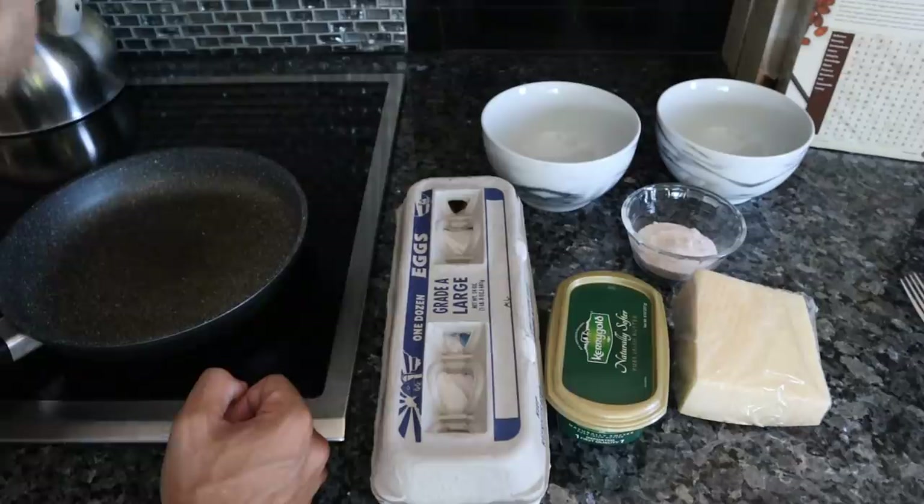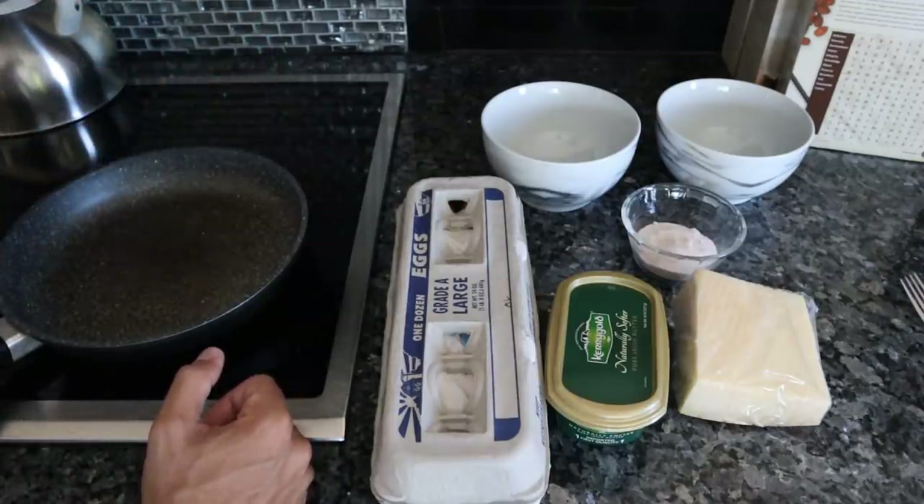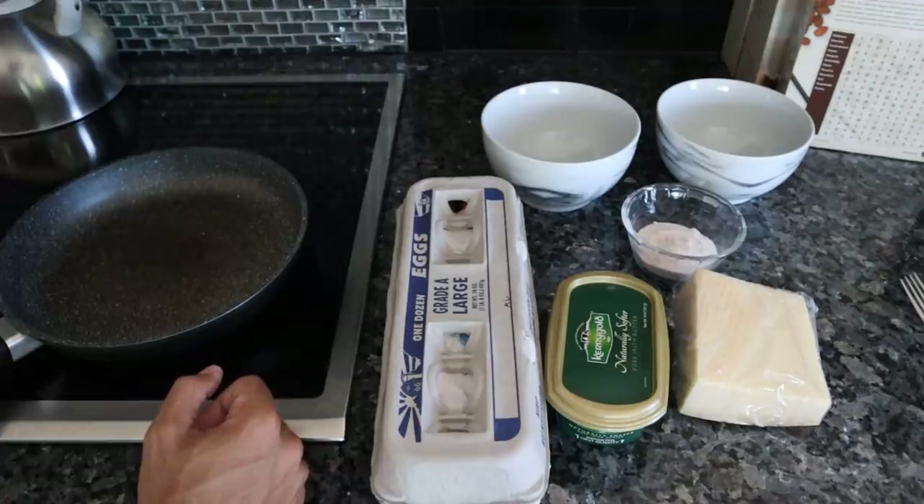My mom has been fairly open to improving dietary changes. Granted, I spend the money on the food. She usually has scrambled eggs every morning, so I'll show you guys how to prepare them. This is a really delicious, simple, high-quality scrambled egg recipe with not too many ingredients. We're going to put the pan on a medium heat.